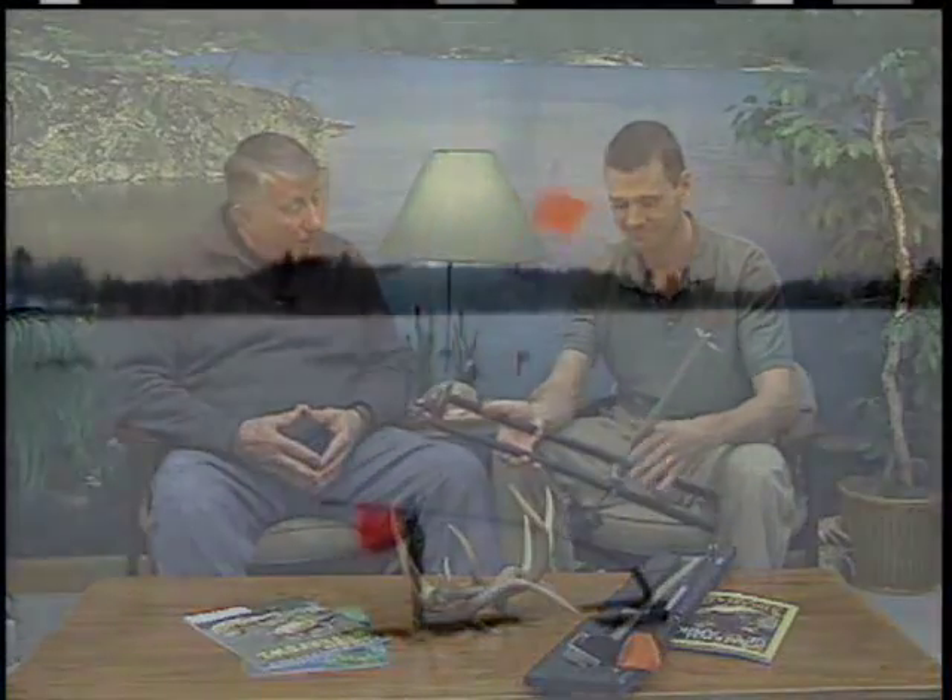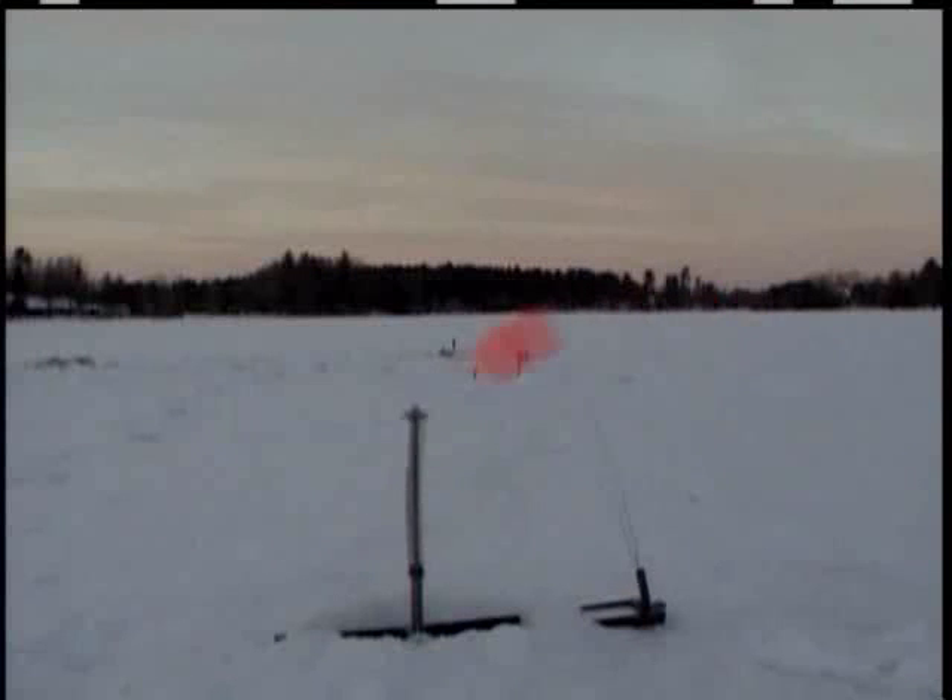It's a great idea, and you have provided to us some film of it actually working. I laughed the first time I saw the film, because I can remember whenever the old-fashioned tip-up would go up, we were doing something that interfered with our fishing — I won't get too graphic.